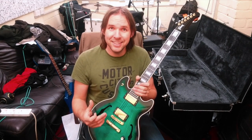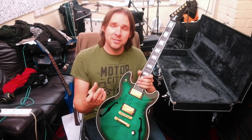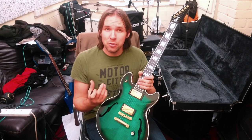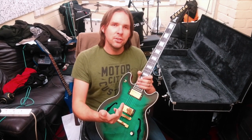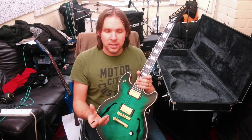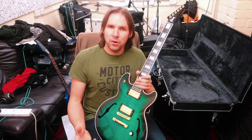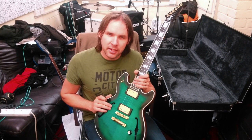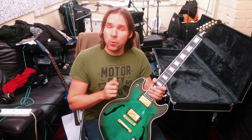I'm going to talk about something that's a thread in some of my other videos — treble bleed. This is where you put a capacitor across the volume pot of your guitar so that as you turn the volume down, you are not losing treble and high frequencies to ground. The capacitor retains some of those highs. I think this is useful, which I'll go into in the next video, so check that out as well.